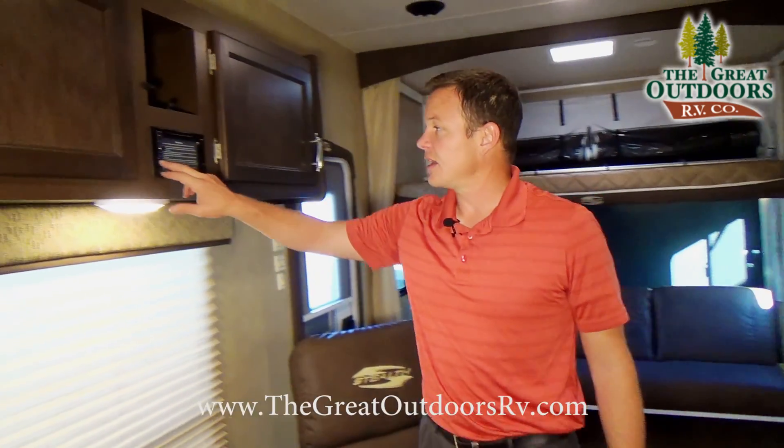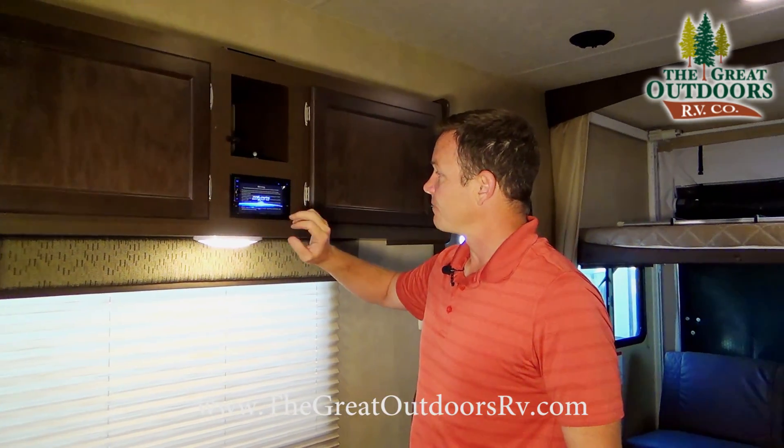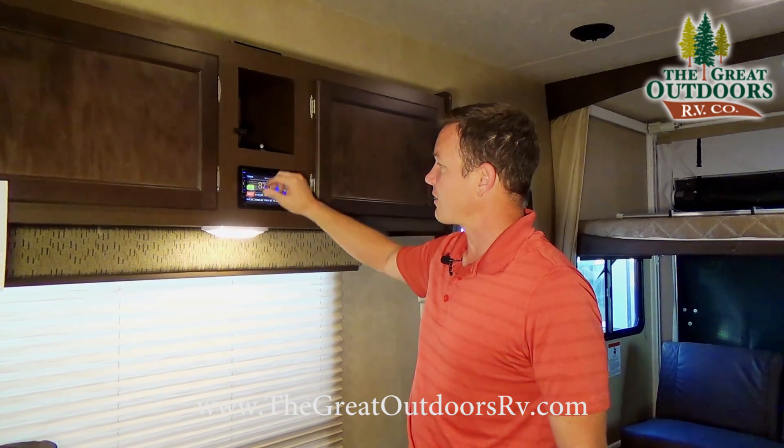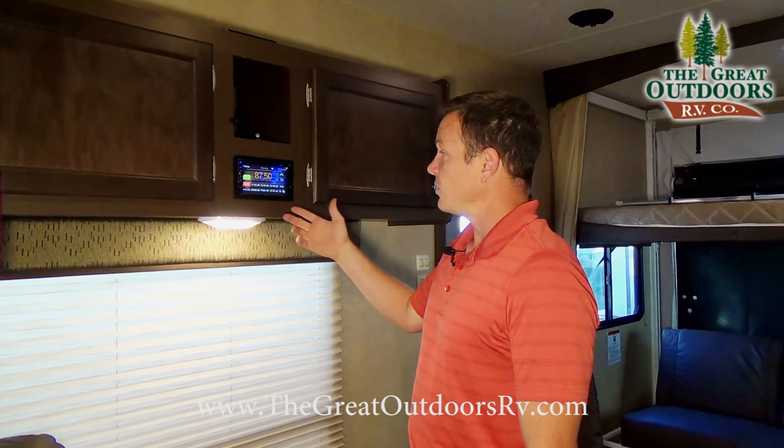This is the Kicker audio system — it's a touchscreen with push buttons, works super easy, and has a built-in microphone. If you want to hook up to your Bluetooth phone, you can do that as well.